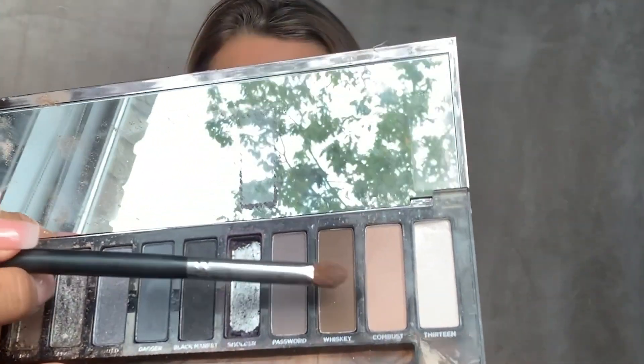So we're going to go right here in this crease. It's called Password — and also Whiskey. I'm actually going to go ahead and do Password, which is the gray one, first. I enhanced the corners with a little bit of Password in gray. Now I am going to take the Whiskey and go full force, but remember you're going to cut the crease, so it's going to come back down again.